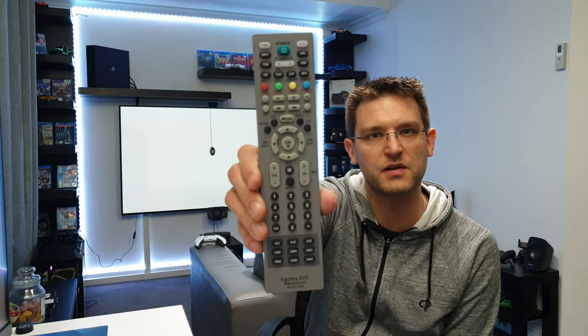Hello my friends and welcome back to my channel iMac4All. My name is Markus and in today's video I want to talk about this one.